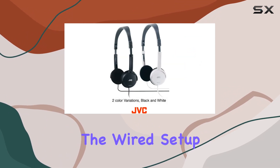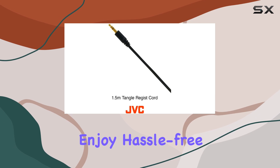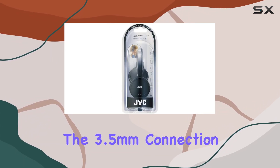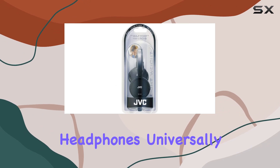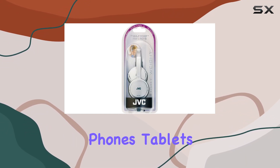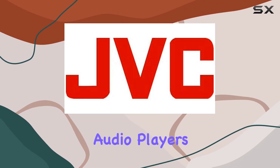When it comes to connectivity, the wired setup means you can enjoy hassle-free audio without worrying about battery life. The 3.5mm connection makes these headphones universally compatible with a wide range of devices, including phones, tablets, laptops, and audio players.